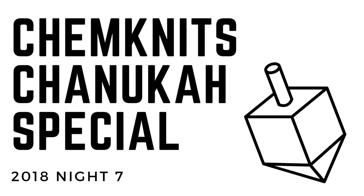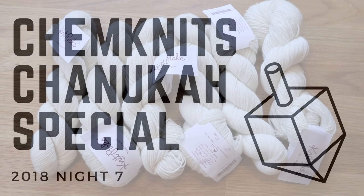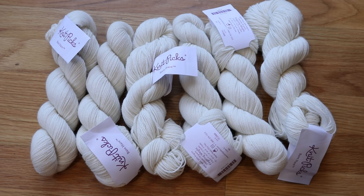Hi everyone! I am Rebecca from ChemKnits and in tonight's Hanukkah special we are going to dye some Bare Hare yarn from KnitPicks. I know that many of you have been wanting me to dye this for a really long time and I'm really excited to do it tonight.